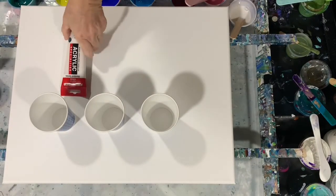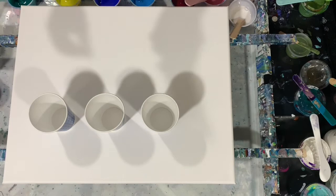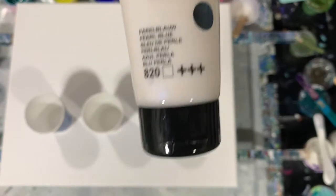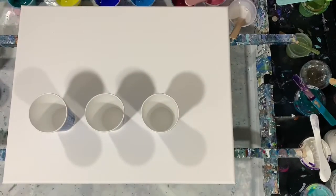My next color is the Amsterdam Pearl Blue. And my base coat is the Blick Titanium White. My pouring medium today is the Mix, and I did follow the directions — seven parts mix to one part paint. I also added a good squirt of water to all my paints.